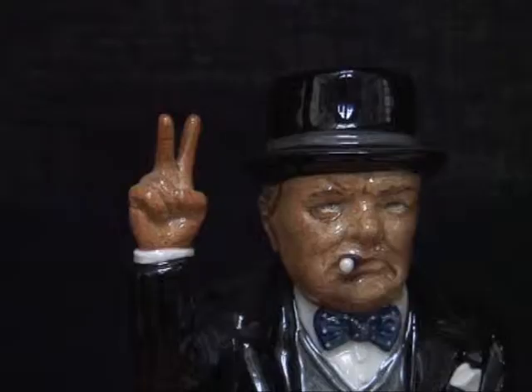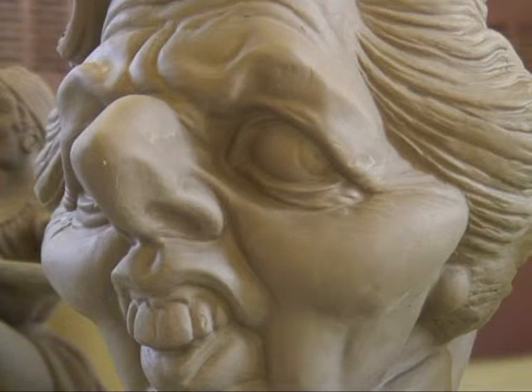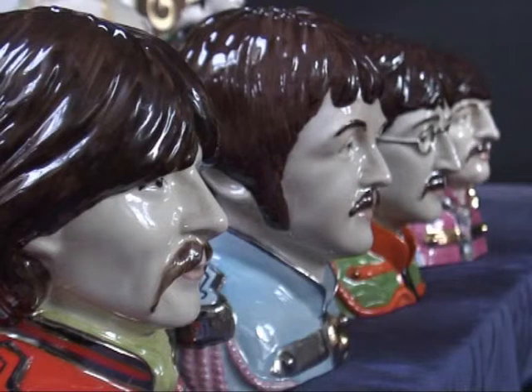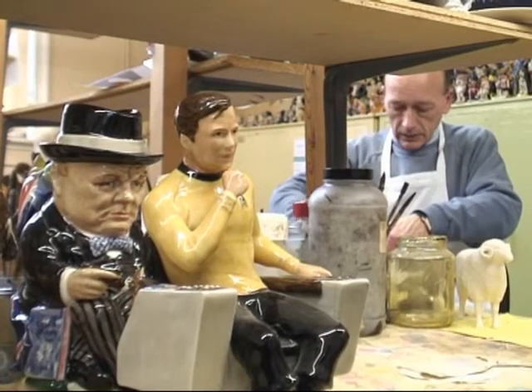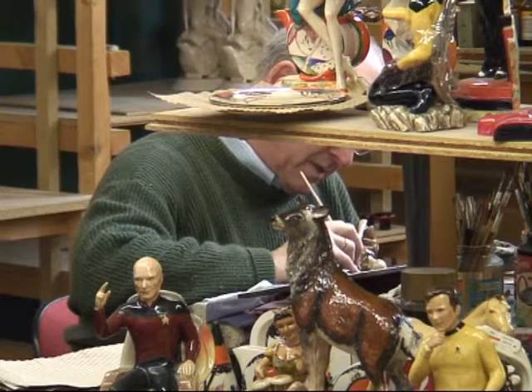There is a history of us doing character jugs — we've done character jugs of Churchill, President Clinton, Maggie Thatcher, and a lot of political and sports characters. So there is a precedent for this type of product. We're virtually the only manufacturer in the area still doing that.